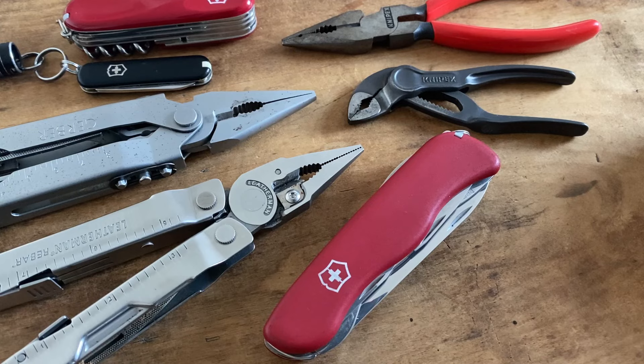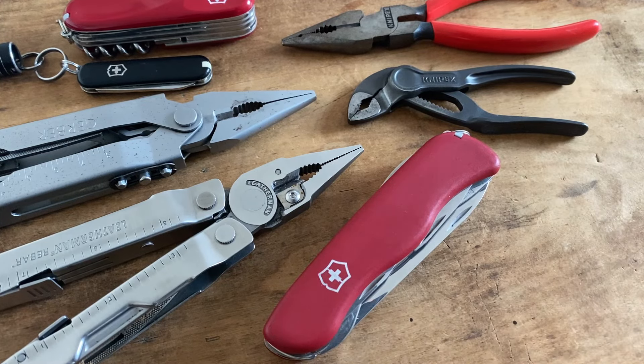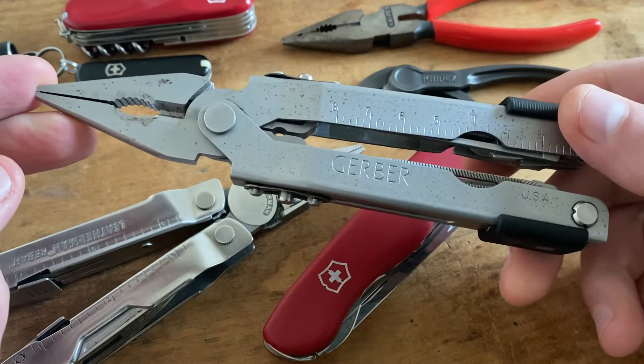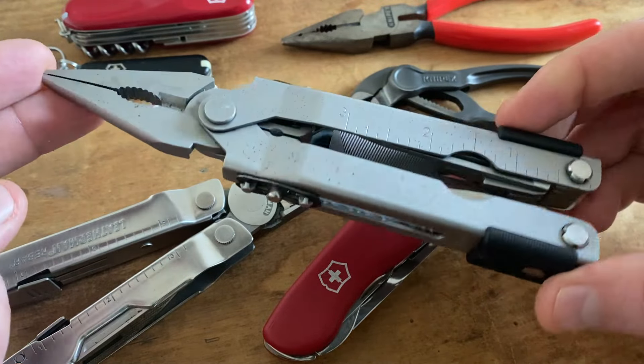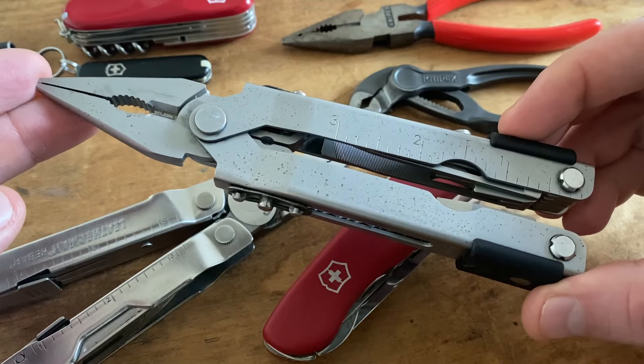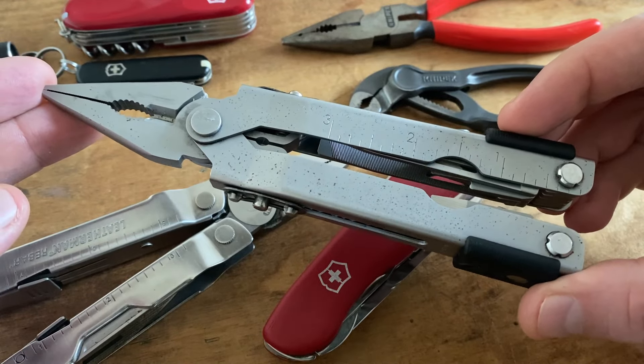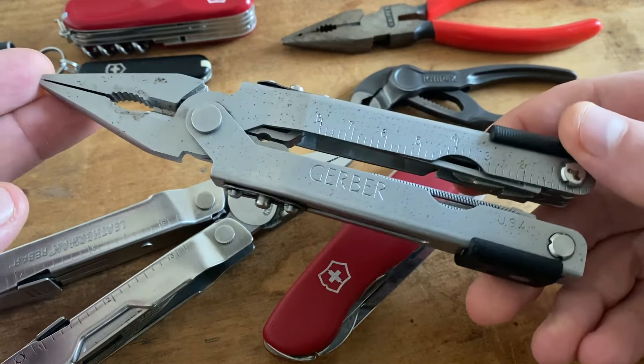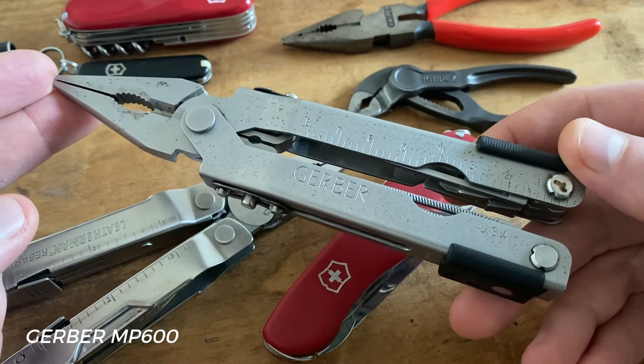The goal of this video is to present cool options that are in a medium or high quality. Maybe the functions are a little bit different, but the quality is in some cases high-end. The Gerber multi-tools are not my favorite multi-tools because of the quality and the functionality, but in my opinion you have a mid-range quality when you buy, for example, a Gerber MP600.